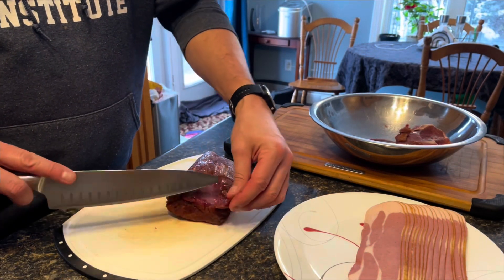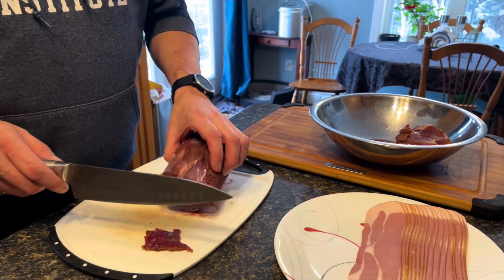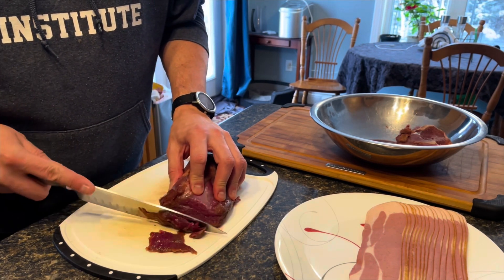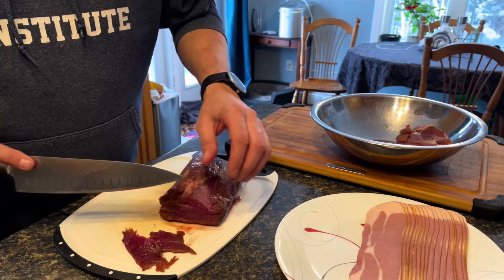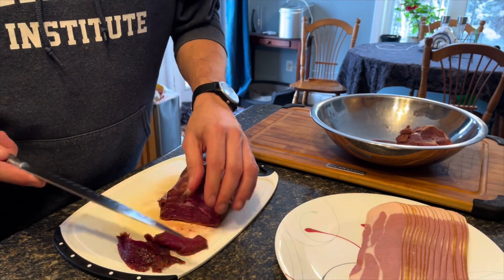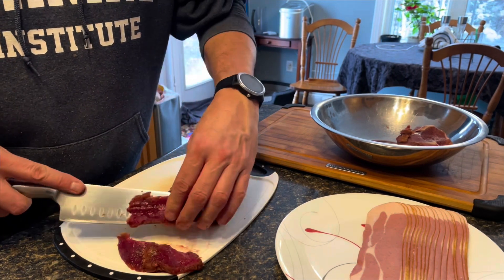Different people cut it up differently - some people use strips, some people use pieces. I'm just gonna cut this up in thin strips like I've seen others do, and we'll use that as the basis. Today I'm gonna spice this up once it's cut up and it should be good.